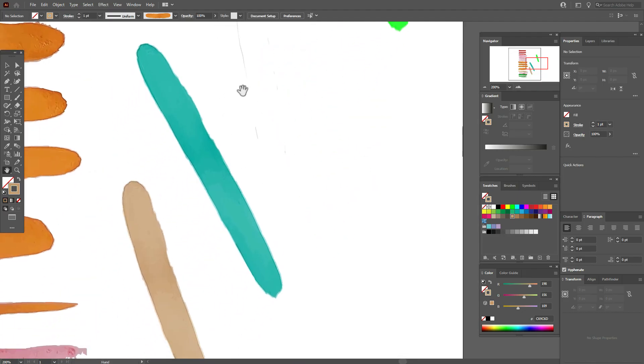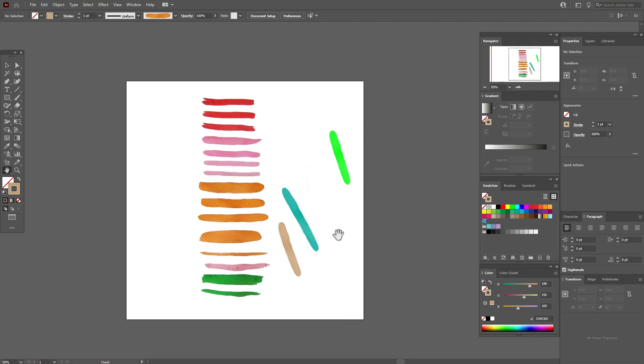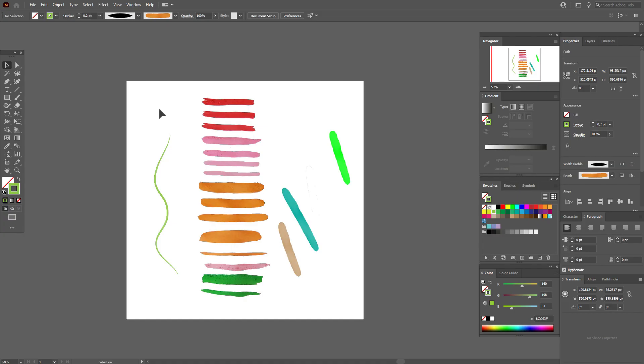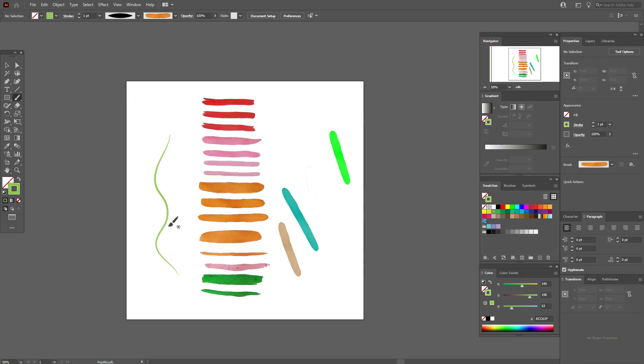It's 100% vector and you can easily change the size and the color. Let's draw something: take a light green color and use the brush to draw a line. Select the line and change the stroke weight to 0.2. Then select another shape, change the stroke weight to 1, take the Brush tool, and draw shapes like this — it will look like leaves.